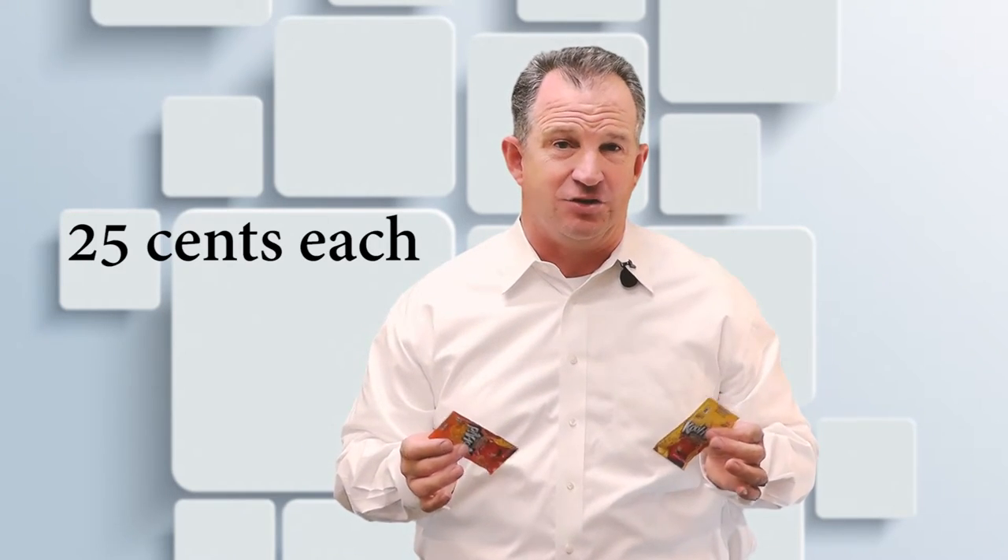These little unsweetened Kool-Aid packets are still available in your grocery stores for about 25 cents each. So stock up on the lemon and orange packets for your cleaning days. Here are three ways that are going to help you clean your home.